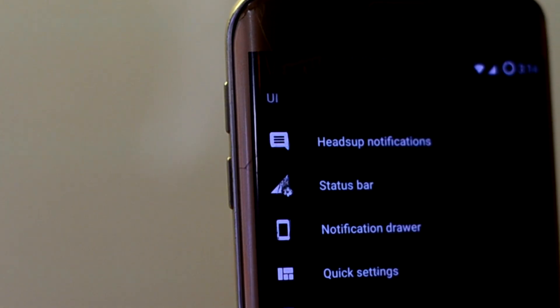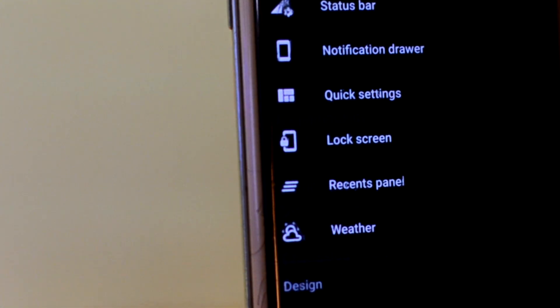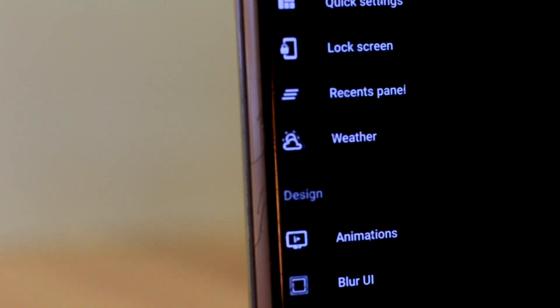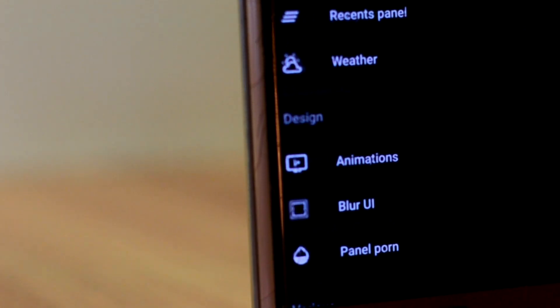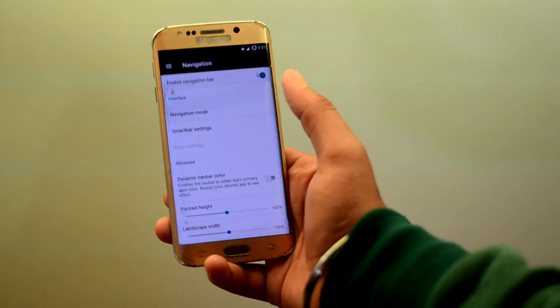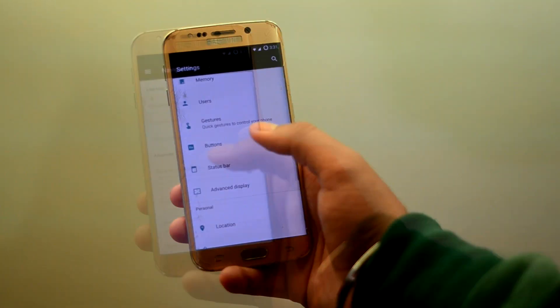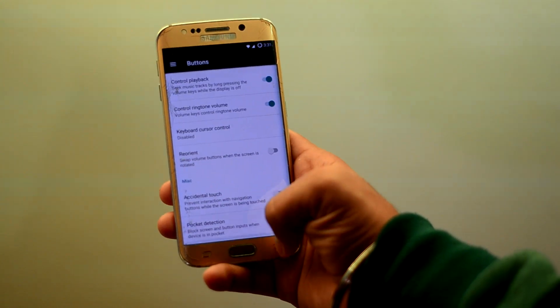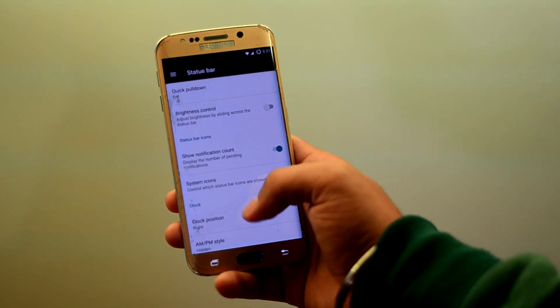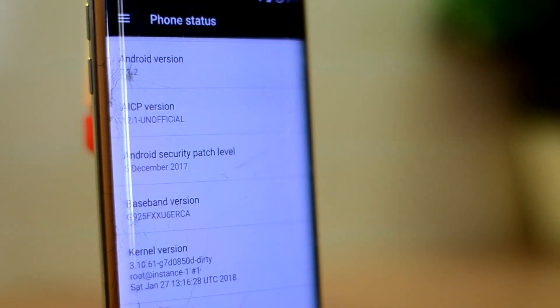The ROM also comes with the AICP Extra app in the app drawer and settings, which can be used to customize the ROM to a great extent. You also have an option to enable the navigation bar, but why would you do that? The ROM runs Android Nougat 7.1.2, which is old now, and with a December 2017 security patch, which is even older.